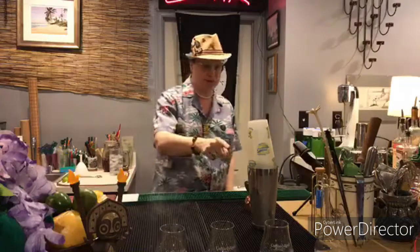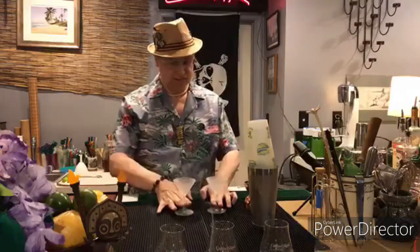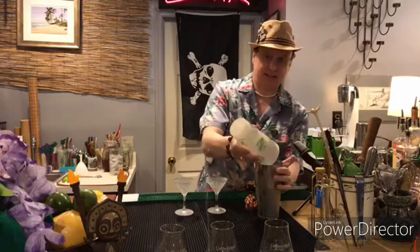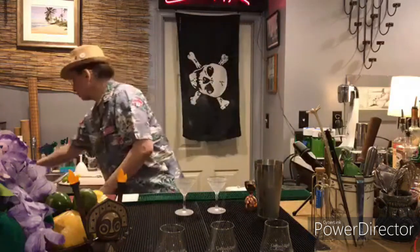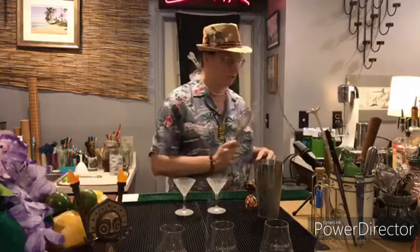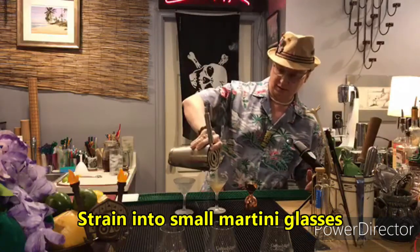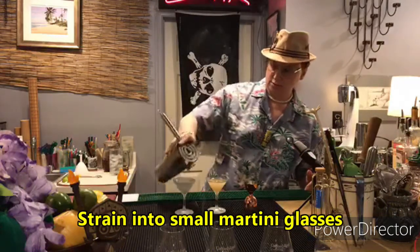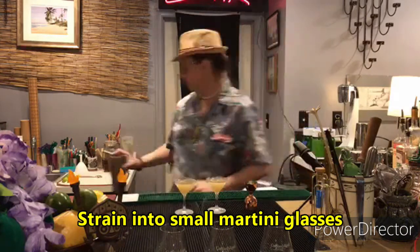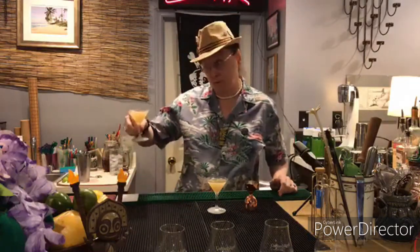There we go. This is going into martini glasses, so I'm going to grab a couple of chilled martini glasses from the freezer. A couple of small martini glasses. We are going to just strain this — not double strain it, just strain it. One for me, one for my brave wife, and to you all — salute.